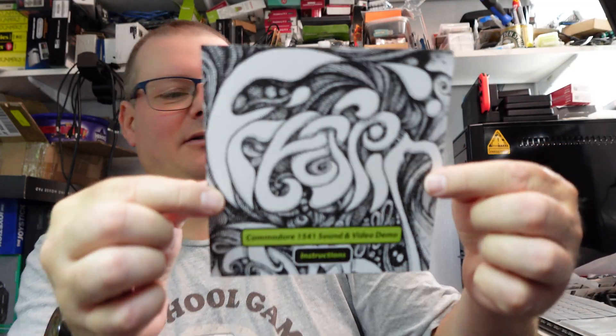So you get this nice thing here that says 'FreeSpin — a demo, the Commodore 1541 Sound and Video Demo.' Basically the blurb on the back says: FreeSpin generates sound using the floppy drive stepper motor and video through the serial bus. With just a Commodore 1541 disk drive, the FreeSpin cable, and a standard 64 monitor, you can watch the FreeSpin demo by Reflex — which runs directly from the 1541 disk drive without a 64 or 128.